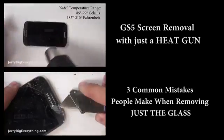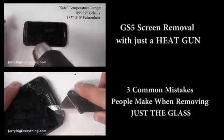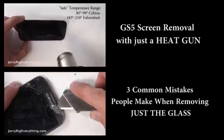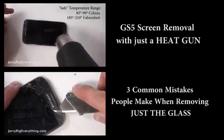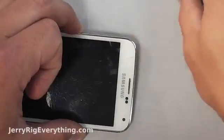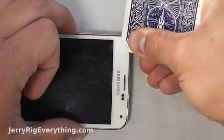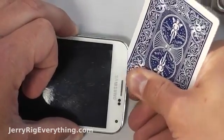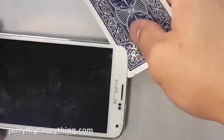One way is with a heat gun. You can also watch the three common mistakes that people make when removing just the glass — I would recommend watching both of those videos if you're serious about this repair. I'm going to use a knife to get started up in the top corner and then slip my playing card inside, and this is just going to help separate the adhesive from the phone body itself.